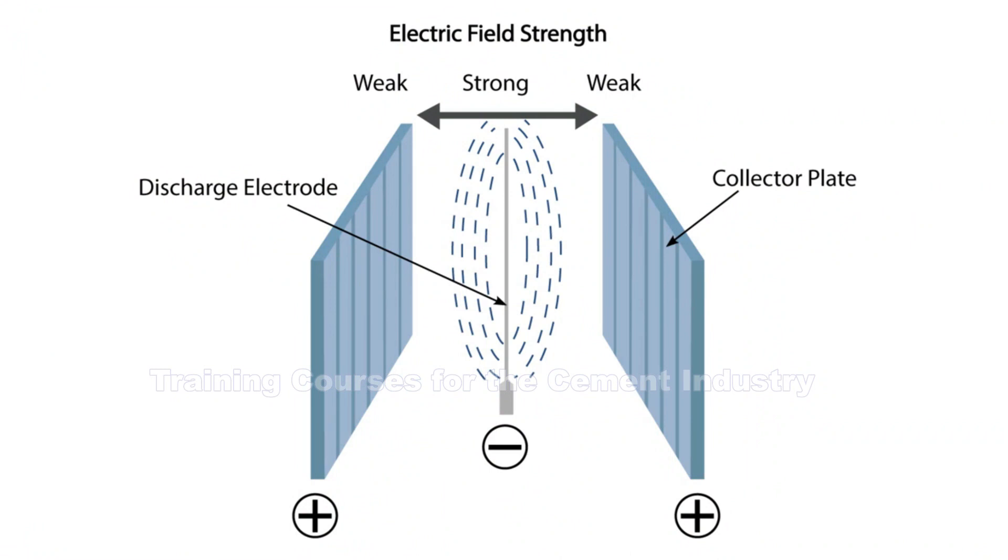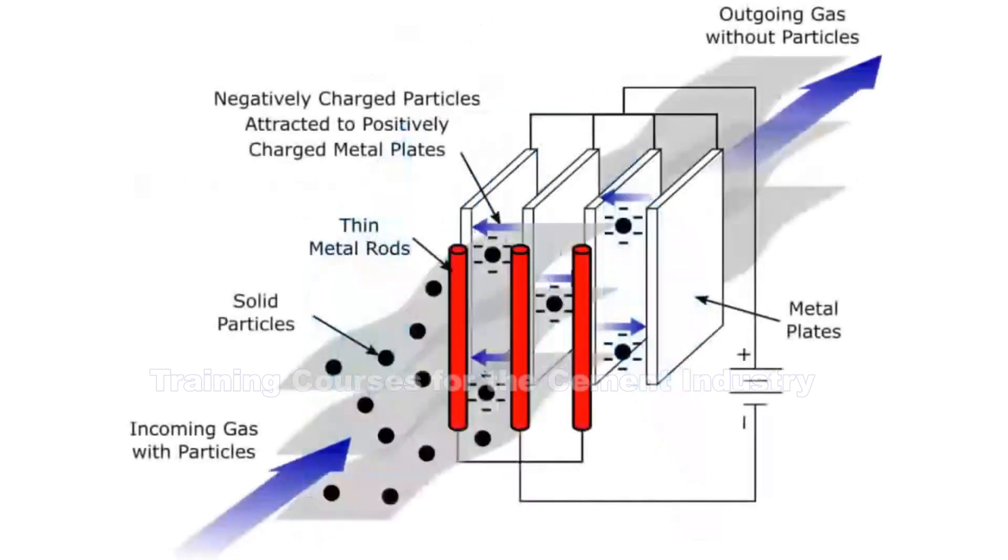The discharge electrodes have a negative electrical charge; the collector plates have a positive charge. We pass a DC negative electrical current through our discharge electrodes, which then creates an electric field around each of our discharge electrodes. As the exhaust gases pass through the ESP — remember the fly ash is contained within the exhaust gas — the particulates, those bits of ash suspended within the exhaust gas stream, bits of dust, oxides of silicon, aluminium, and iron, are going to become negatively charged.